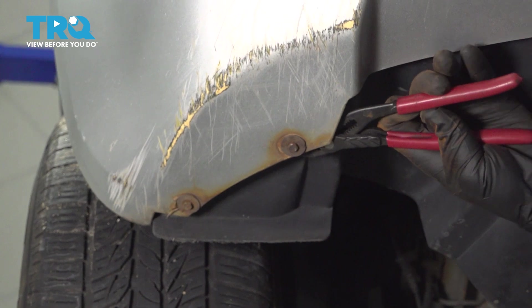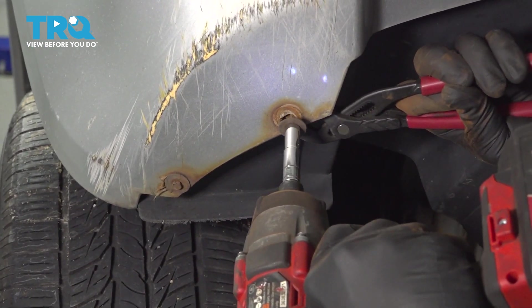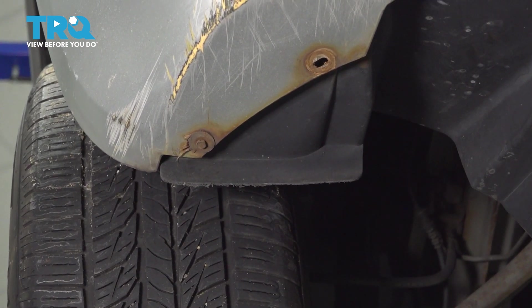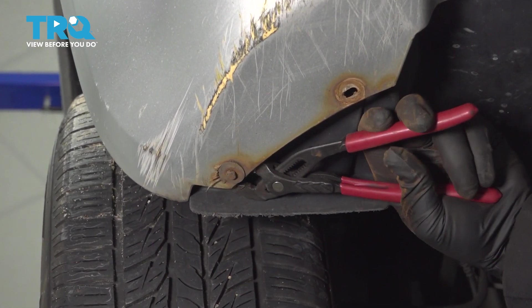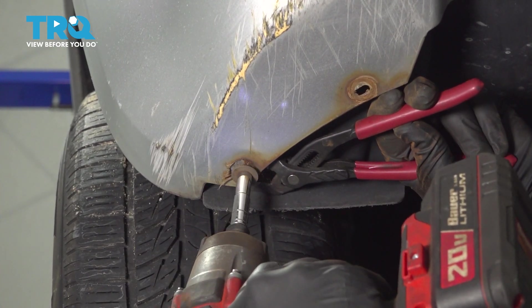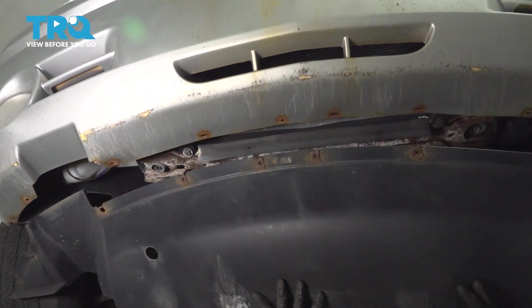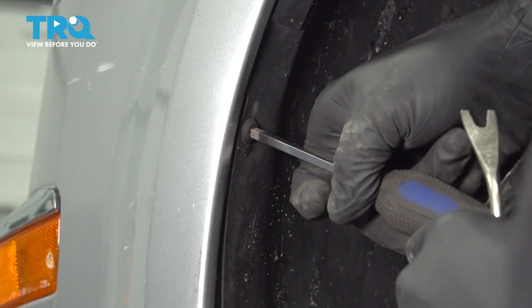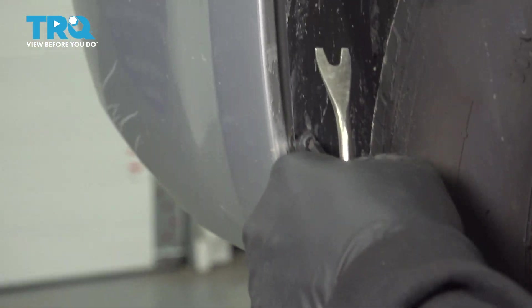A little retaining clips on the back side here have come loose, so we need to grab that with a pair of pliers. Now we've got the screws removed and lowered this down. In the center of these buttons right here, I want to go ahead and push in the center and do this to the three plastic buttons holding these in place.